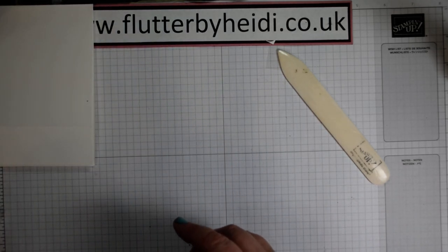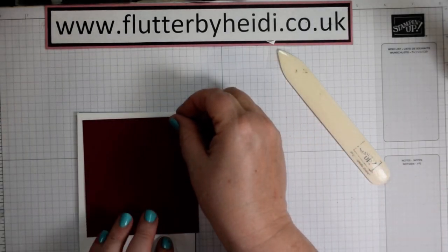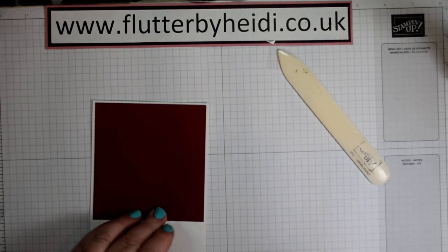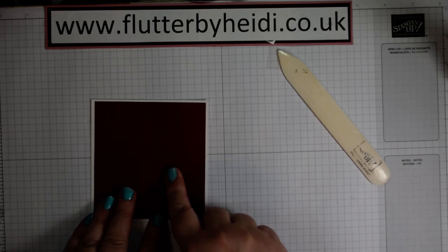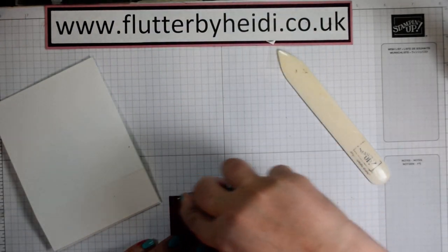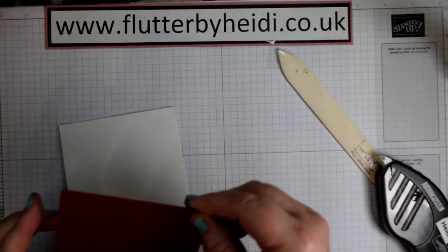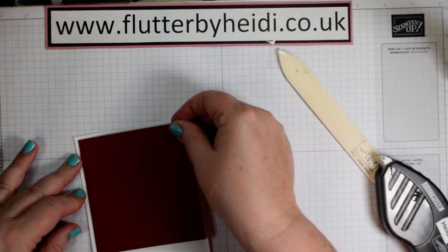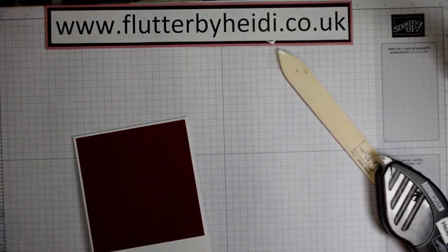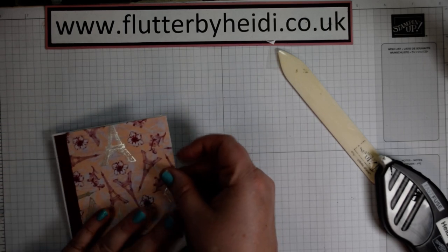Then we're going to add some layers. I suggest you put the layers of cardstock and DSP on first, because it's easier to do that before you put the acetate on. So the first thing we've got is a piece of card which is 10 by 10.5 centimetres — 10 wide by 10.5 deep. I'm still using up my Fast Fuse. Just make sure you orient it correctly and pop that in the middle of that top panel. You then want a piece of paper that's just half a centimetre smaller — so that is 9.5 by 10 centimetres.